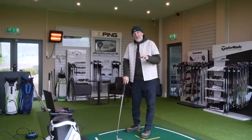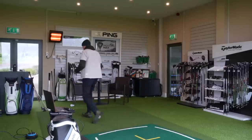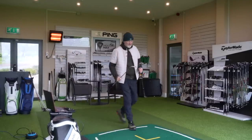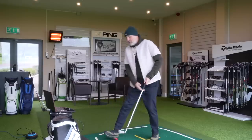Same thing as we've seen with the five iron — all those parameters we're looking for are really, really good. I'm now going to bring two pitching wedges forward.